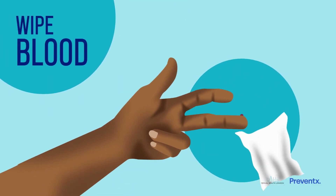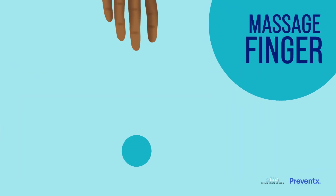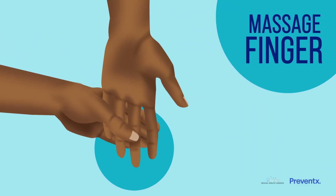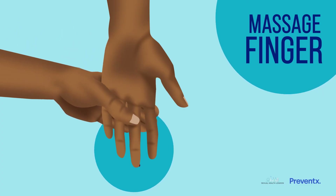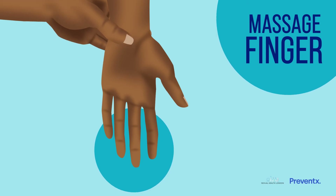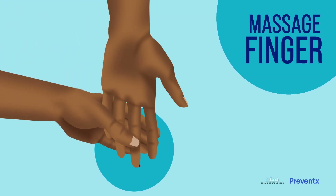Then wipe away the first drop of blood with a clean tissue. A top tip is to stand up if you can and gently massage your finger from the very base to the tip. It can even help if you start at your wrist and massage from there down to your fingertip. Take care not to just squeeze the tip of your finger as this won't help the blood flow. This bit might be tricky and feel a bit strange, but stay calm and keep trying.